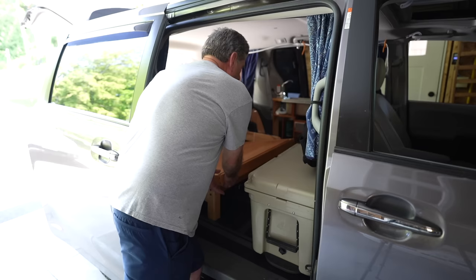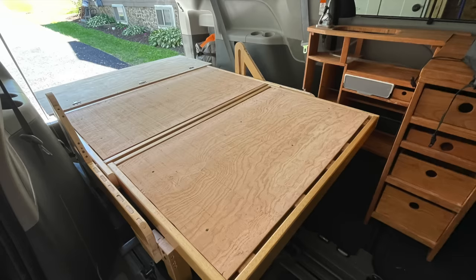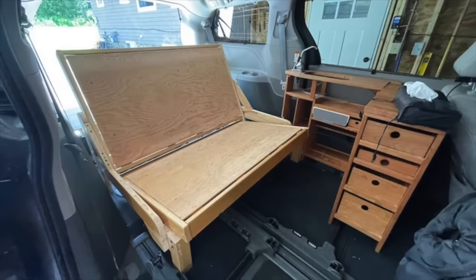This is our basic bed. I'll walk around the back of the van and show you how it folds up — just like that, it turns into a little couch. When you want it to be a bed again, it's super simple: you just grab it, give it a pull, and it drops right back down into place.